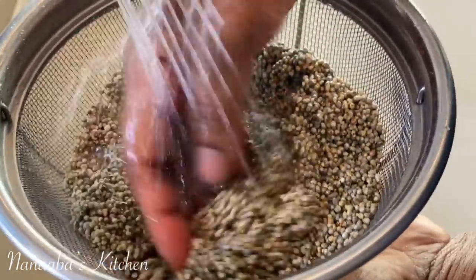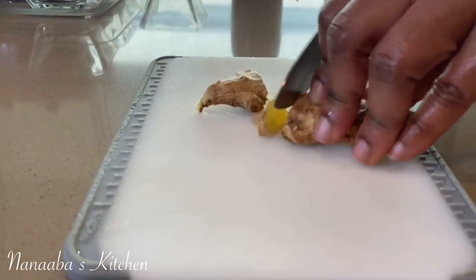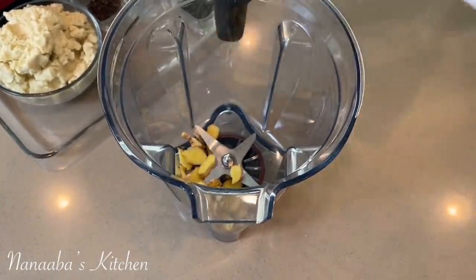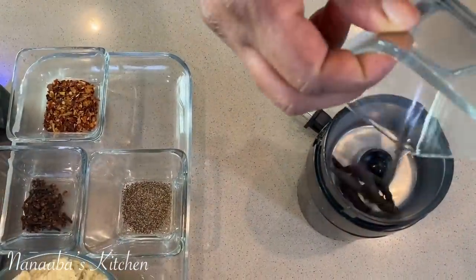Here is some millet — I am just rinsing it and making sure it's squeaky clean. I also have some organic ginger which I have cut up and I'm going to blend with the millet, and I'm also going to add some spices.